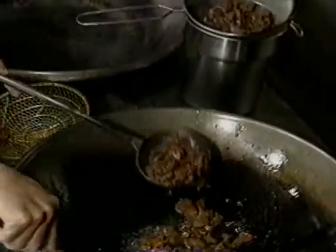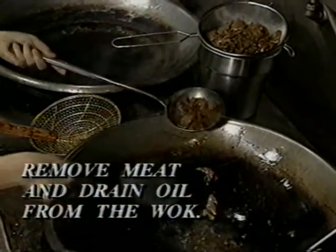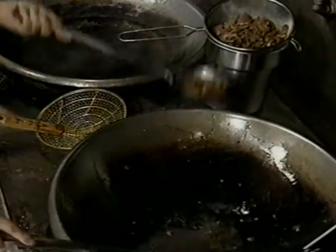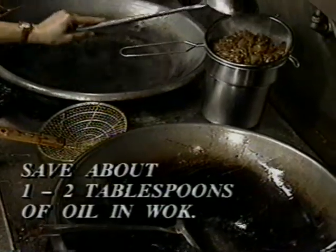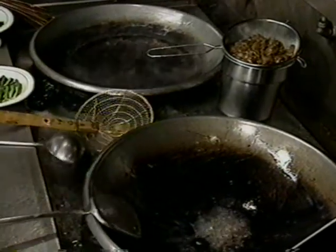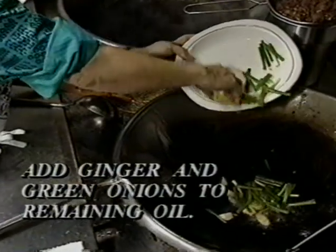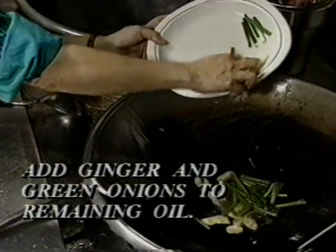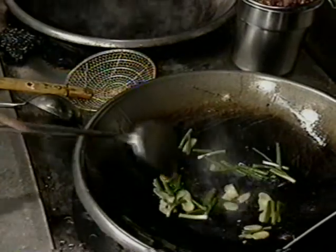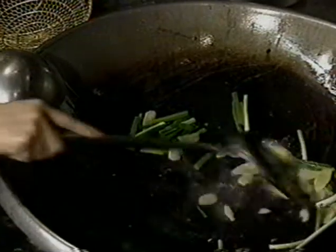Save some oil in the wok — about one or two tablespoons. Ginger really goes well with beef. Put in some ginger and green onion — how much just depends on how much you want. Cook for maybe 15 seconds to let the ginger and green onion fragrance come out.